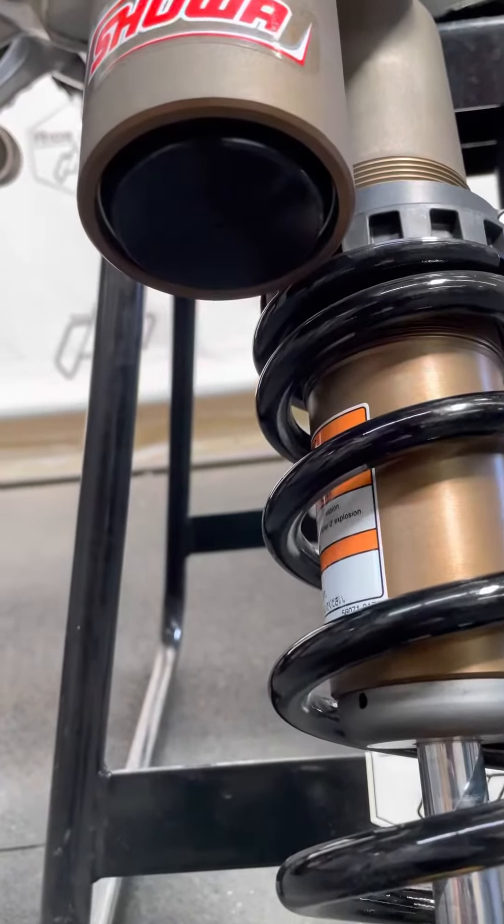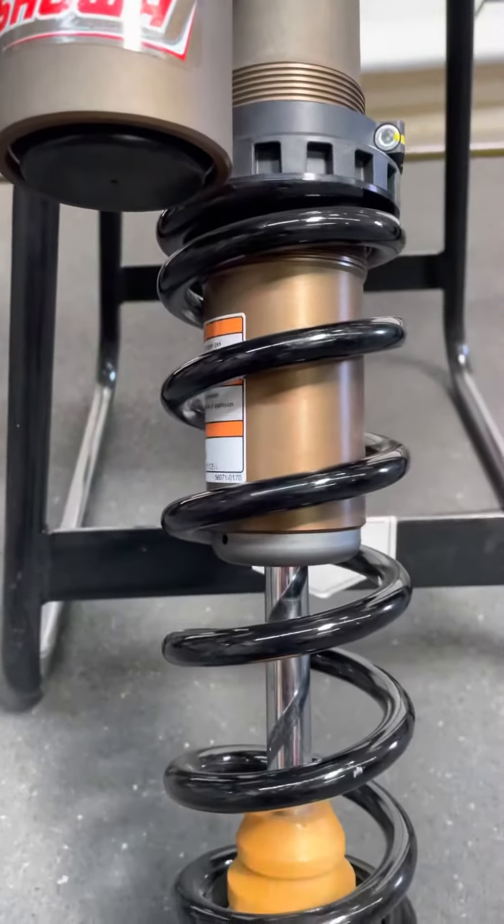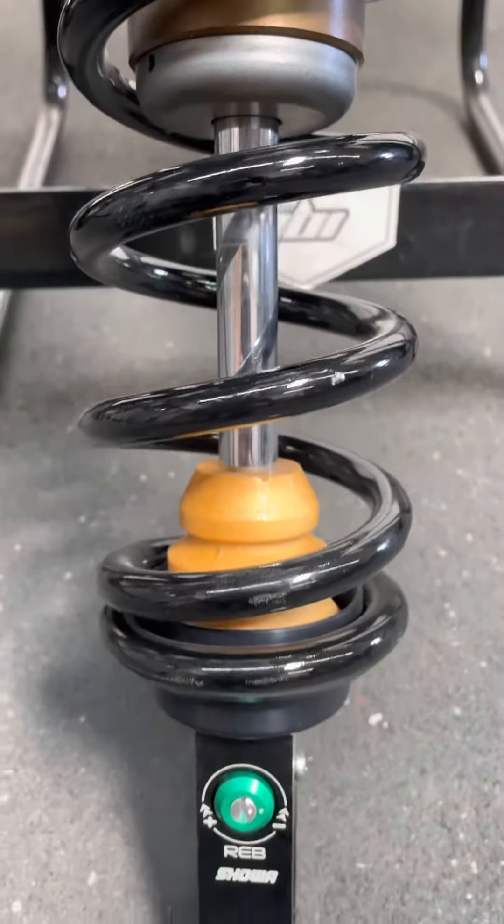The nitrogen cap has been anodized black, but it's still a rubber plug fill. Looks like the same spring rate as before, still the same 16mm shaft.